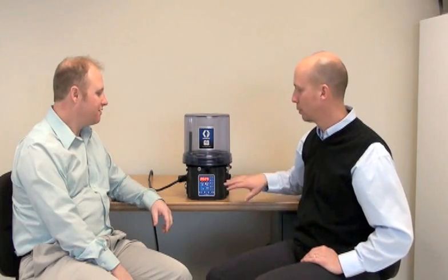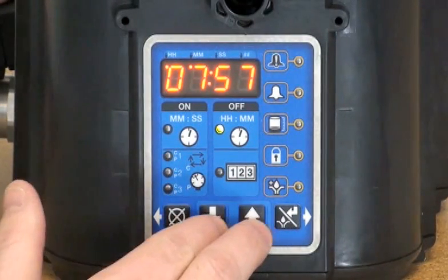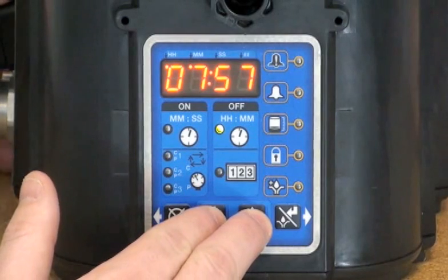Okay, Eric, so why don't you show us how to program the max control? Okay, Paul. Alright, for the purpose of this training, we're going to be using the G3 Max model. Now, to enter setup, I'm going to hold the up and the down arrow for three seconds.